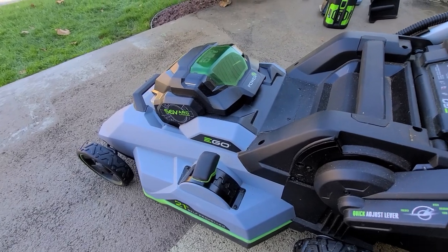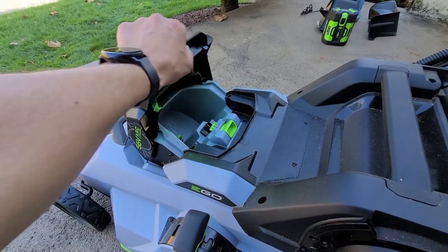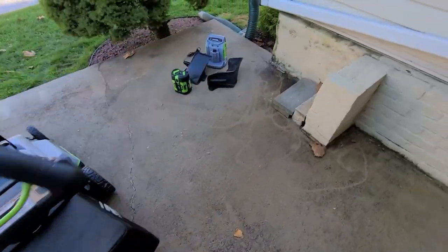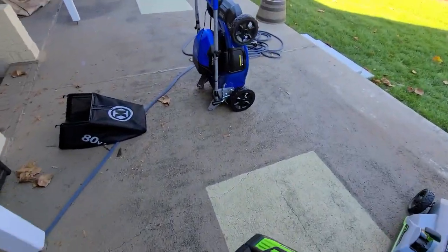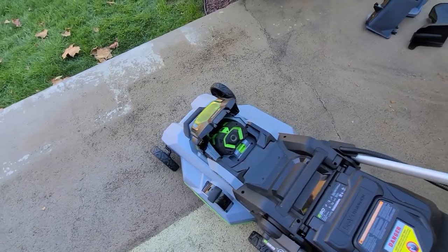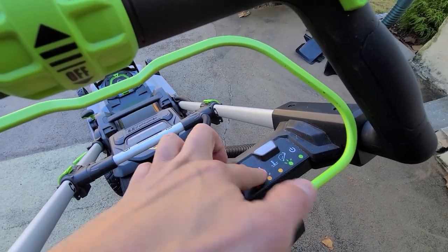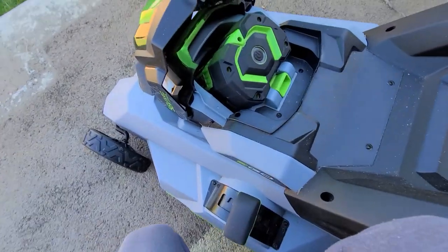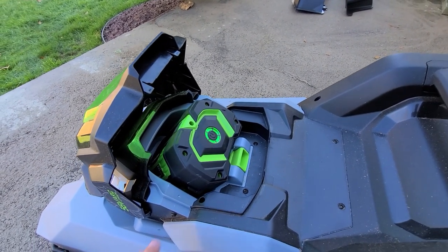The Ego battery compartment stays open, which is handy. It also has a window. When the battery is in the mower, the fuel gauge on the handlebar lights up red, yellow, orange, and green to indicate charge level.